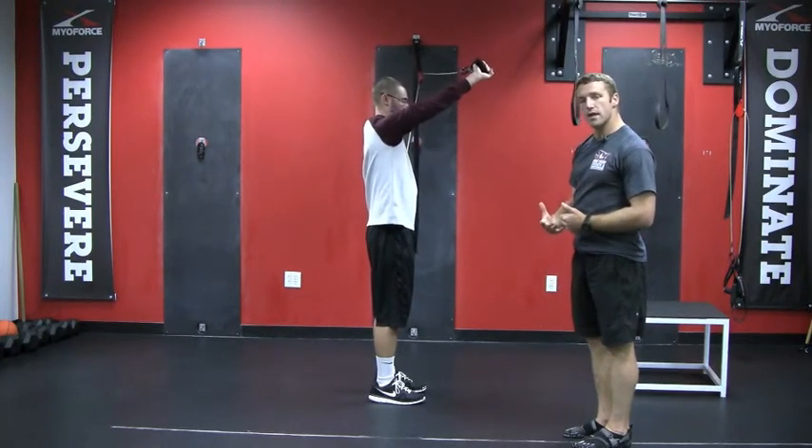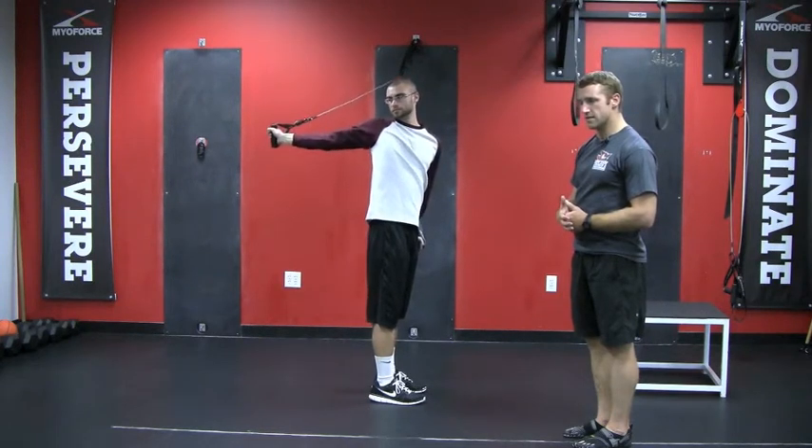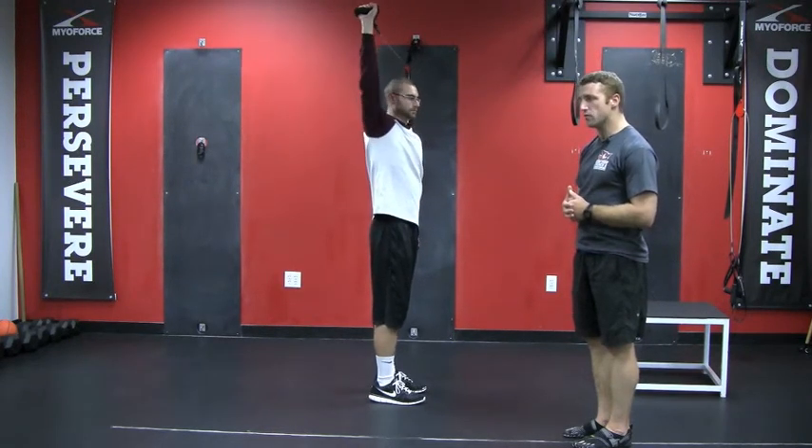Each time he's only going to his limiting range of motion. He's not going any further — when he feels that's his end range, he comes back and repeats the pattern.